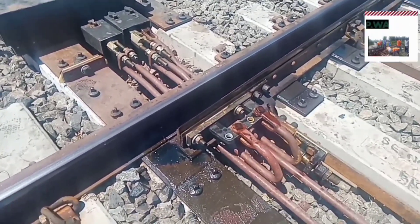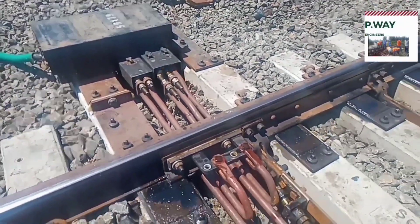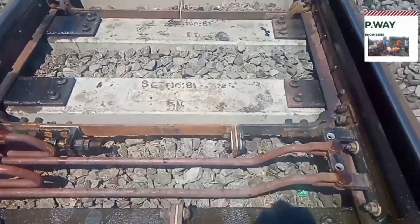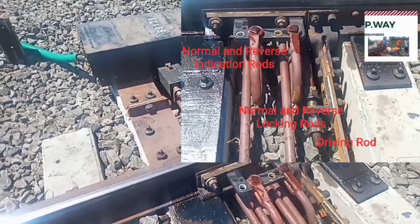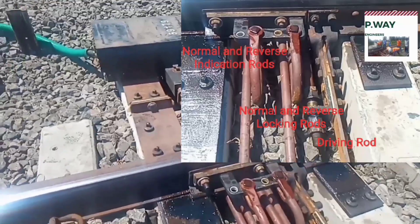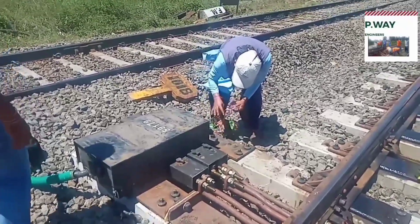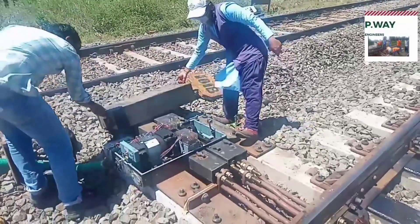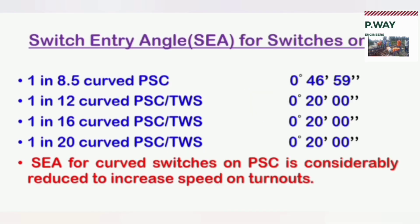The point motor is used to drive the tongue rail for the diversion of the track. These rods are called the driving rod, normal locking rod, reverse locking rod, normal indication rod, and reverse indication rod. This point motor is maintained by the signal and telecommunication technicians. In switch assembly, the angle between the gauge of the stock rail and imaginary tangent drawn at the gauge of the tongue rail is called switch entry angle.